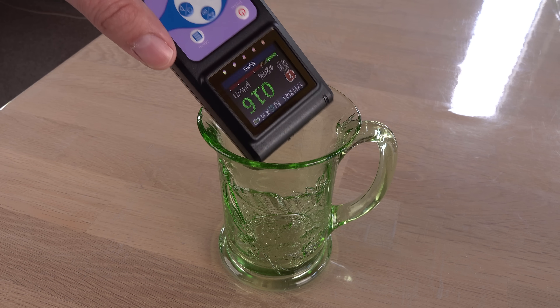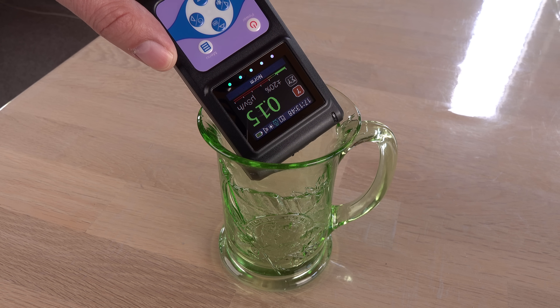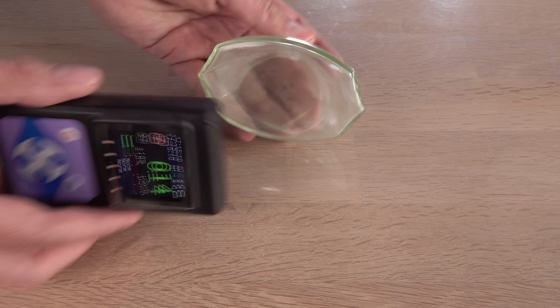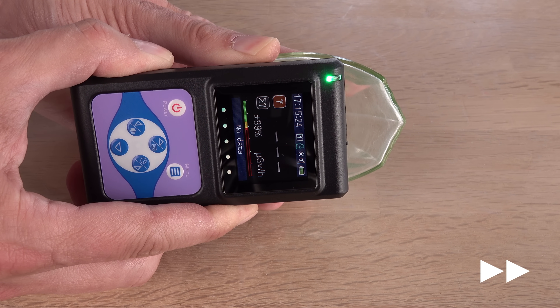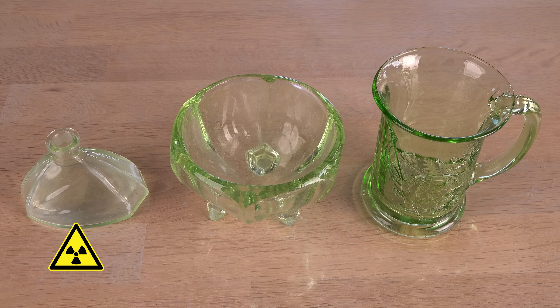This mug is brightly green and 1935 is a fitting year for uranium glass, but it is not radioactive. The brightly green bowl isn't either. The pale perfume bottle is radioactive. Maybe color and vintage looks are not enough to spot uranium glass from.